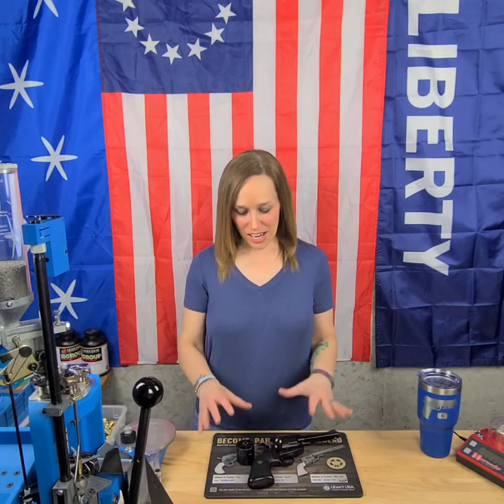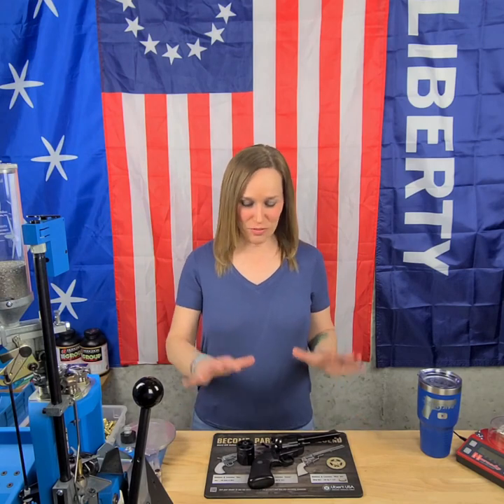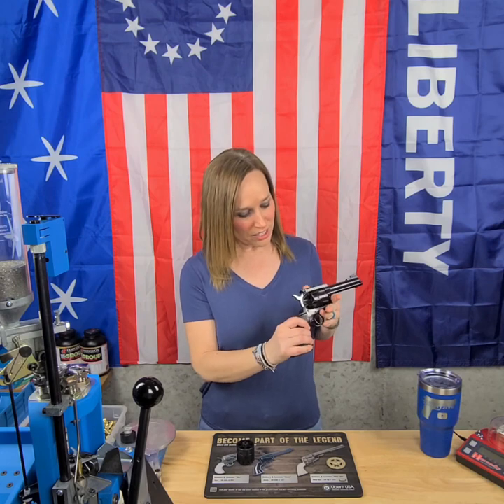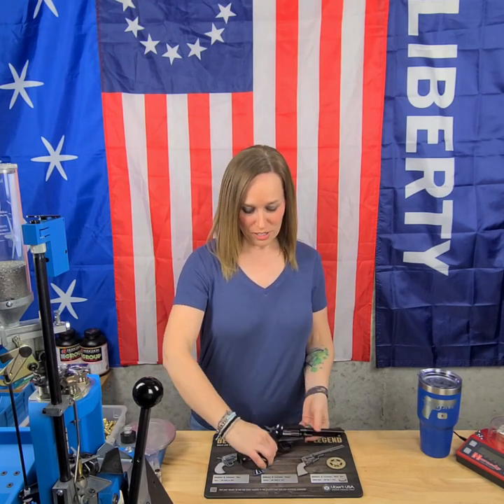Hi everybody, it's Jenny. I have a gun to talk about tonight that is super fun, and I have loved taking this thing out to the range and shooting it. I'm talking about the Ruger New Model Blackhawk Convertible, and as you can see my cylinders are completely empty, so we're safe and good to go.